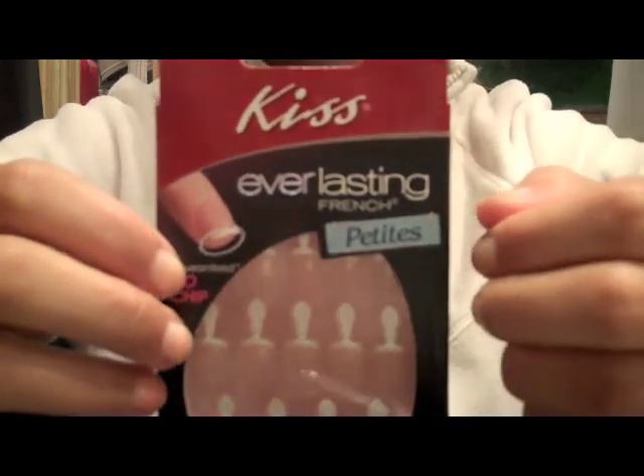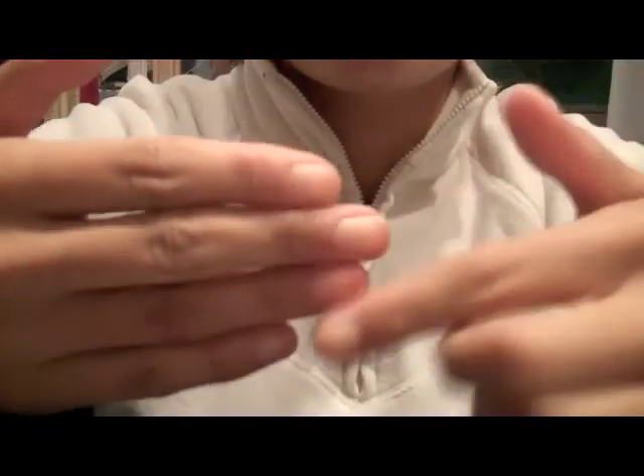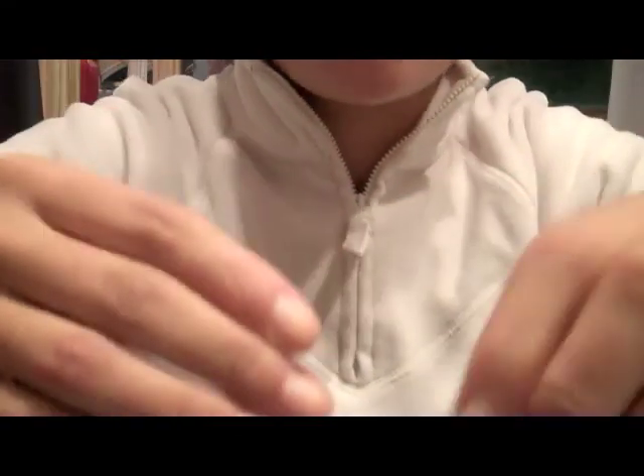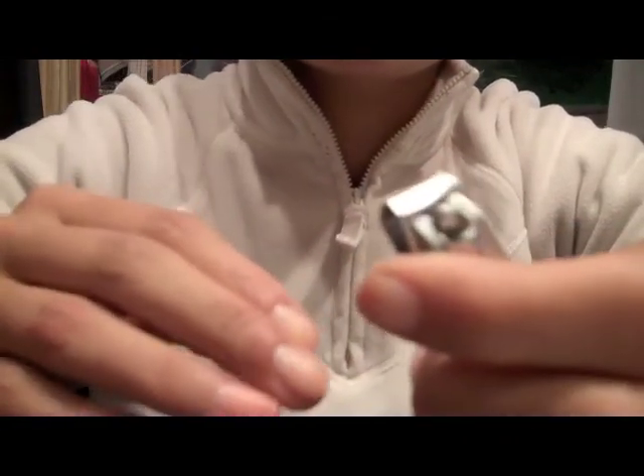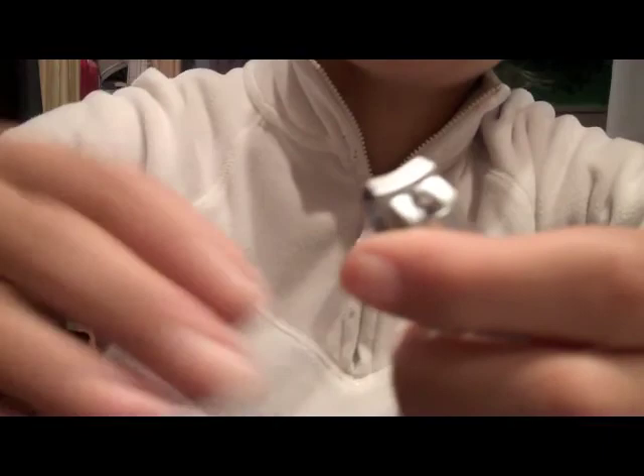So the first thing you want to do is take off all your nail polish. I removed all the nail polish I had on from before, and then you're going to clip your nails kind of short. I'm about to do that and I'll let you get to it as well.